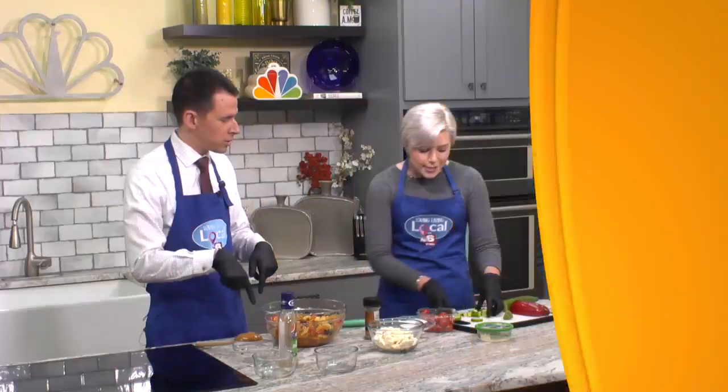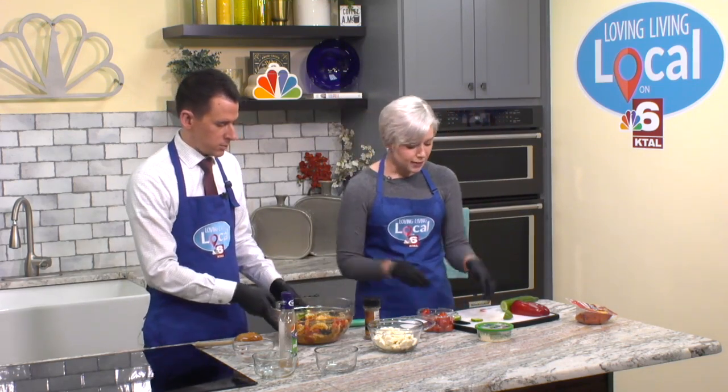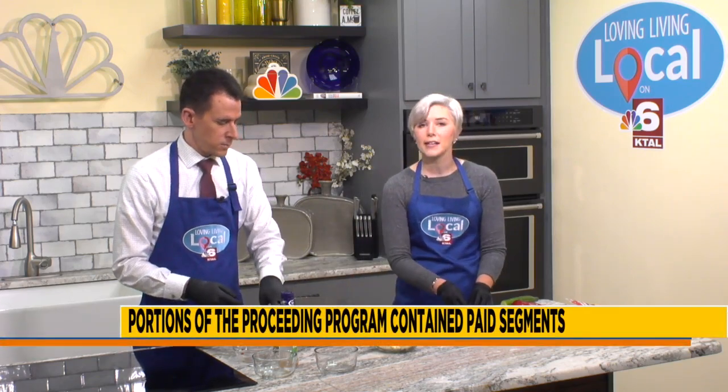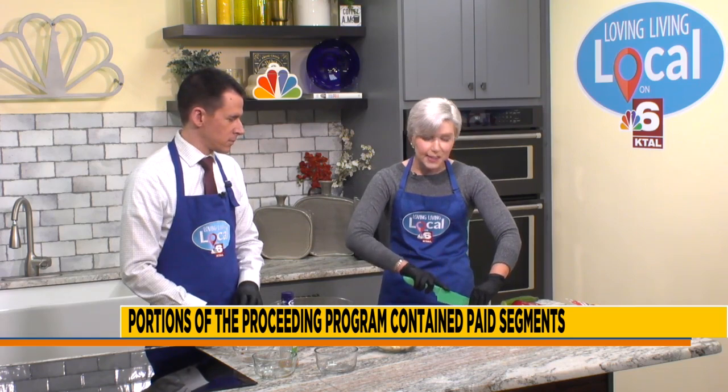We've still got a few more things to put in here — I'm going to add the cucumbers, and then we're going to gently fold in that cheese that we put the seasoning on. If you want to find this recipe for the pasta salad, go to arklatexhomepage.com under Loving Living Local and check it out under Baking with Biscuit. We'll see you tomorrow for Fit for Life Friday with Superman and more Loving Living Local. See you tomorrow!